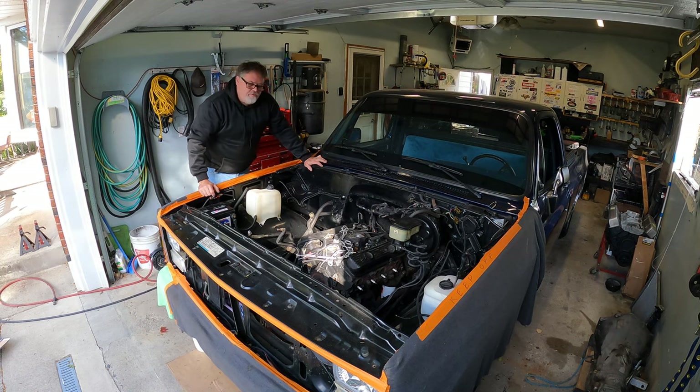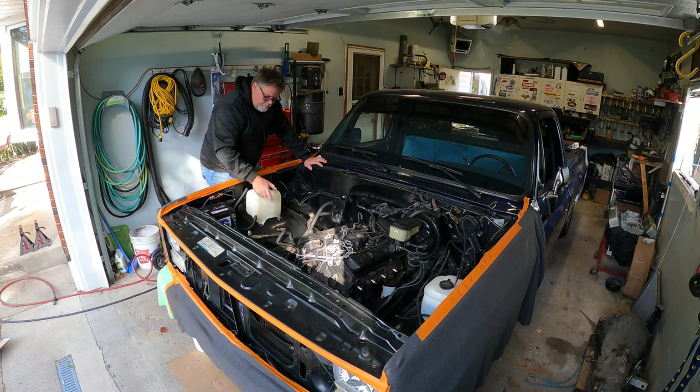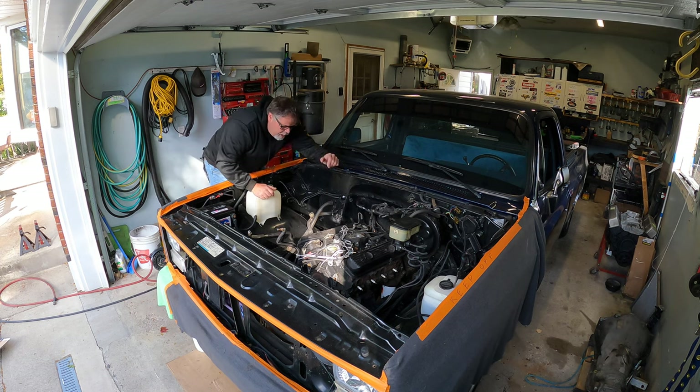Had a little minor mishap off camera. When I set the truck down after taking the jack stands out of the 4x4, I forgot to chock the back wheels and the truck rolled off and smashed into my bench, so I messed up the bumper. We're gonna have to paint that.